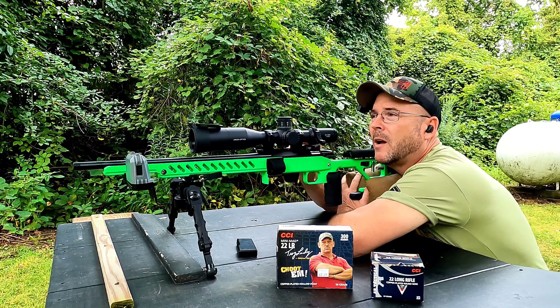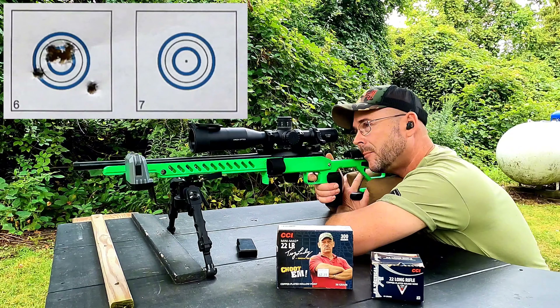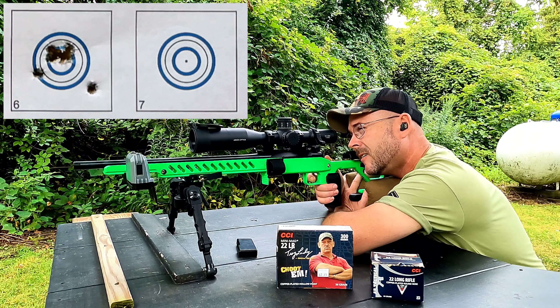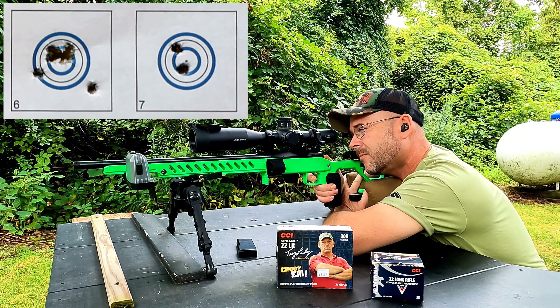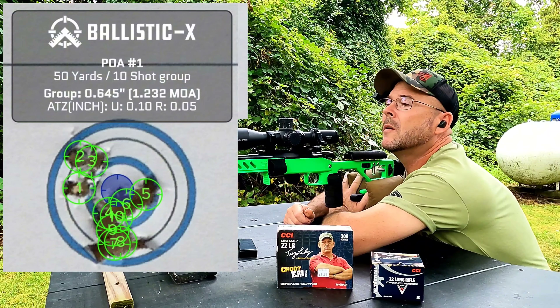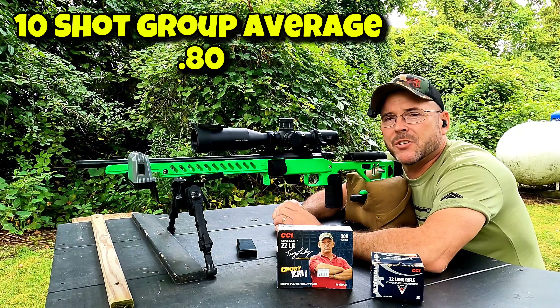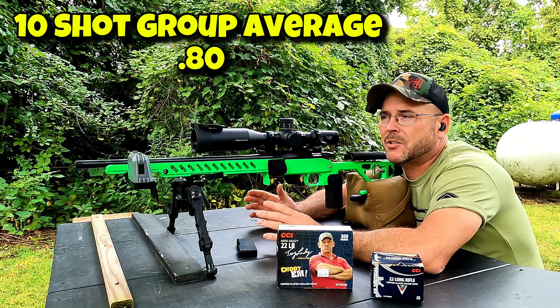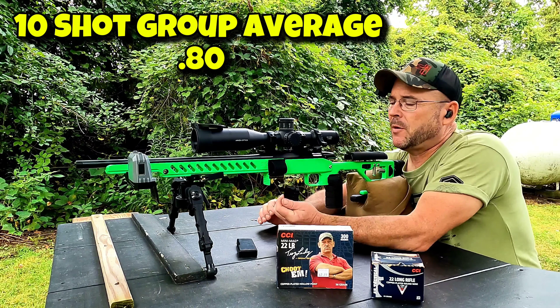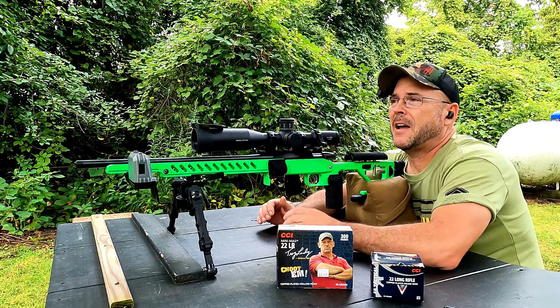Alright, second 10-shot group — I just felt a rain drop, that sucks. Average of 1211 fps, standard deviation of 21.4, so that went down a little bit, and an extreme spread of 99.7.